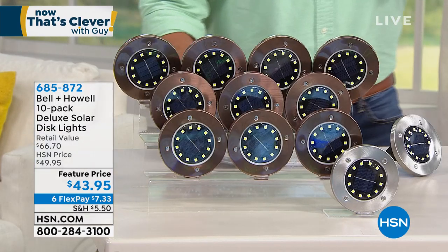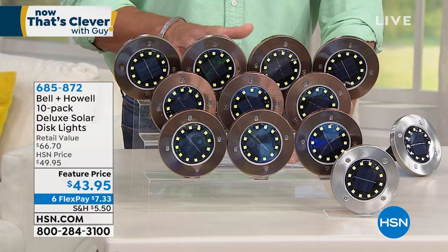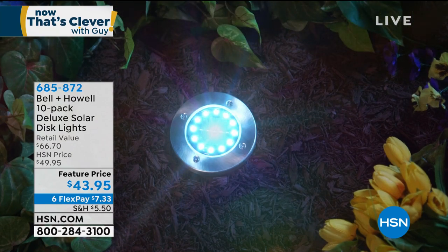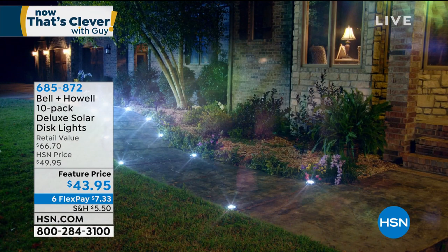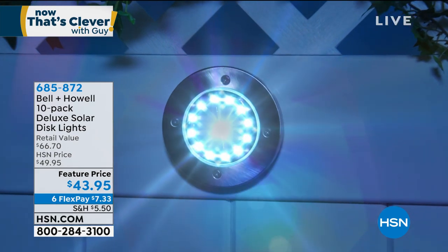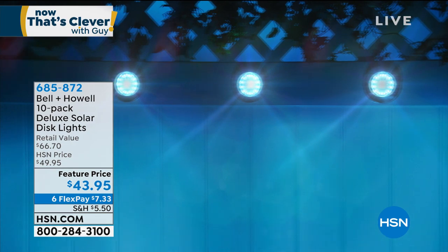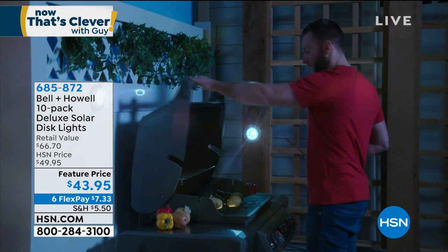I was trying to do the pick of the show. I wound up going with the lumen sanitizer, but this was my backup, which is Bell & Howell. These are the disc lights that have been so popular here. Discounted today at $43.95 — you get 10 of these. It is the most affordable way to transform your landscape with an instant transformation, and they're totally solar.